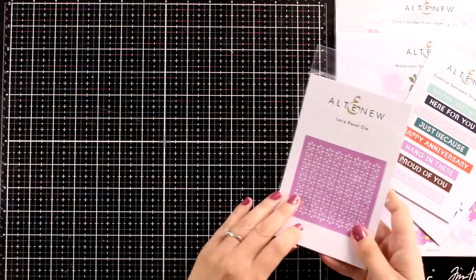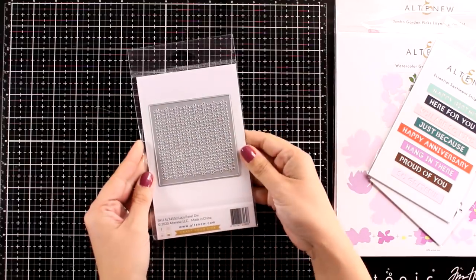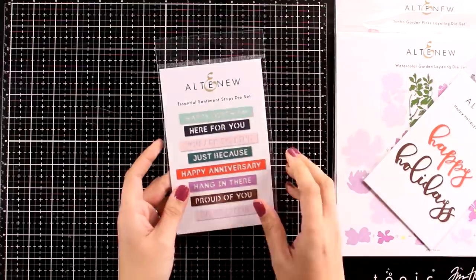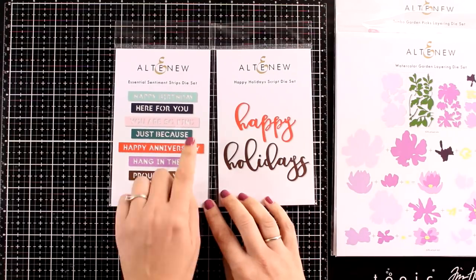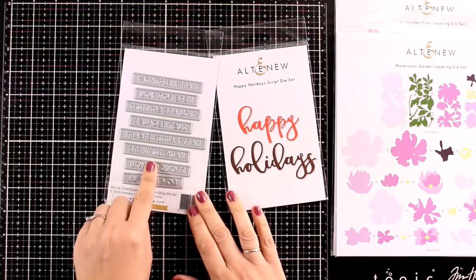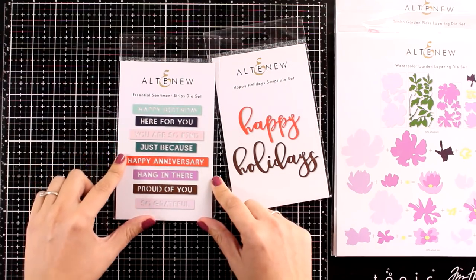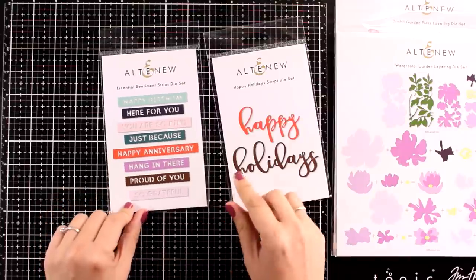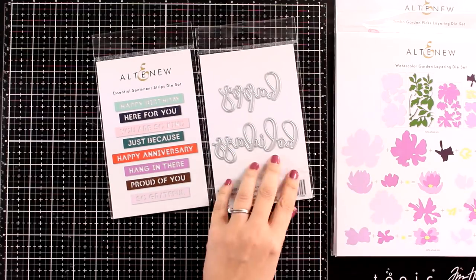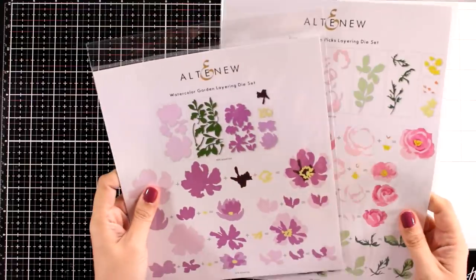Remember you can use those as gift tags or as focal points on the front of your cards. Next is the Lacy Panel die — a square die with a lovely intricate design of small flowers. Use it as is, nest it on top of focal points, or use it as a stencil. There are also die cut sentiment sets: the Essential Sentiment Strips die set includes eight dies with sentiments for any occasion — happy birthday, here for you, just because, happy anniversary, hanging there, proud of you, so grateful — and the Happy Holiday Script die set gives a big happy holidays sentiment.